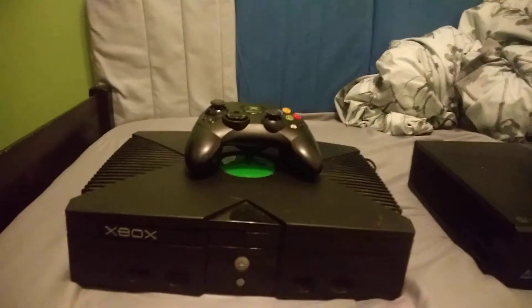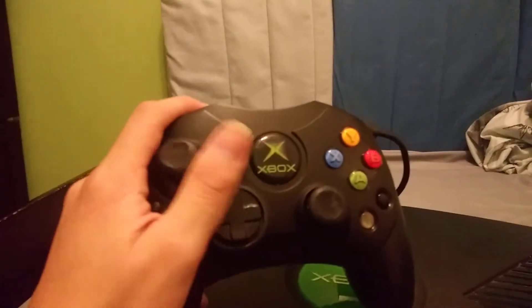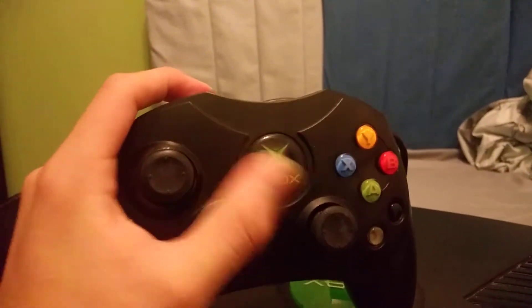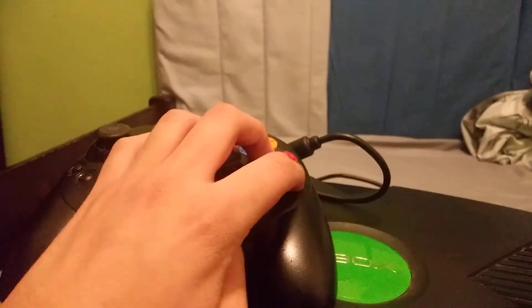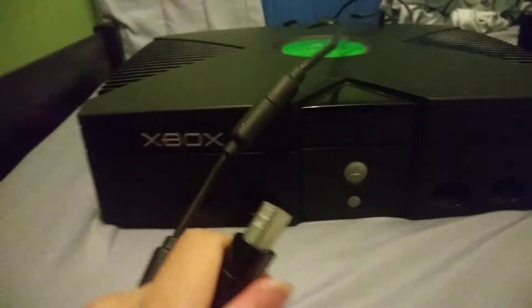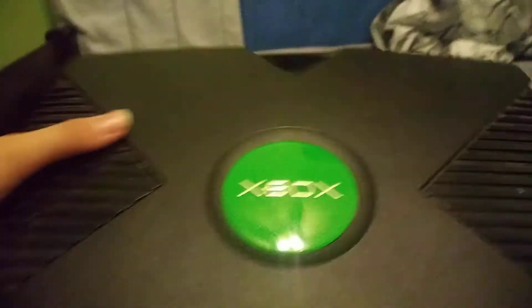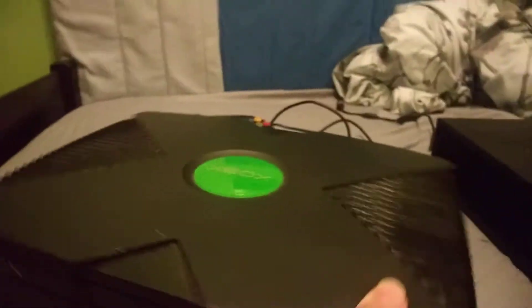So here we have the first Xbox — the Xbox, of course. It's got a long, wired controller. It's kind of big to hold — a little bit too thick. It's got these extra buttons. And right here you can connect the remotes. Basically it says the Xbox logo.